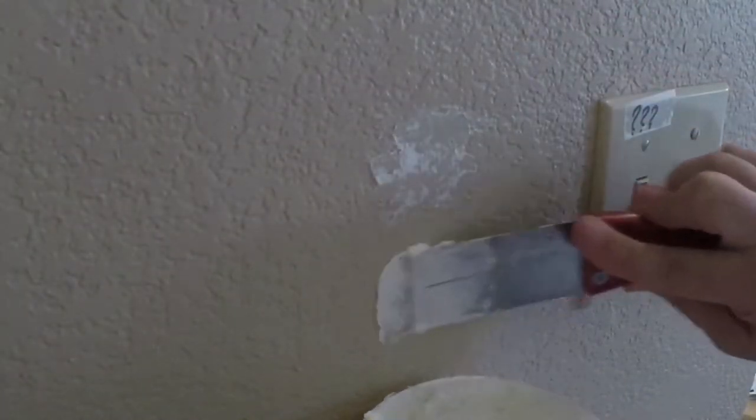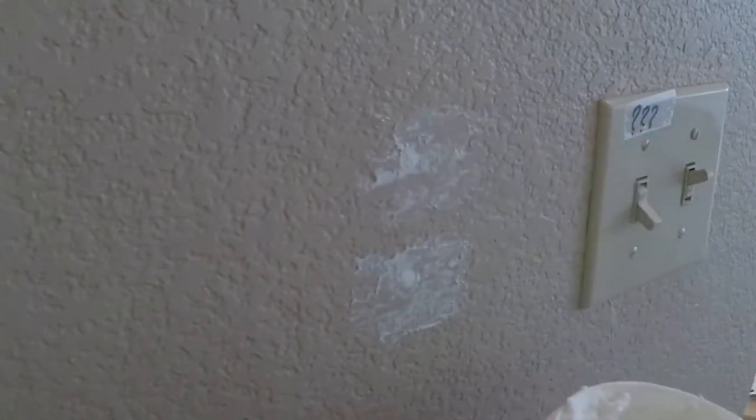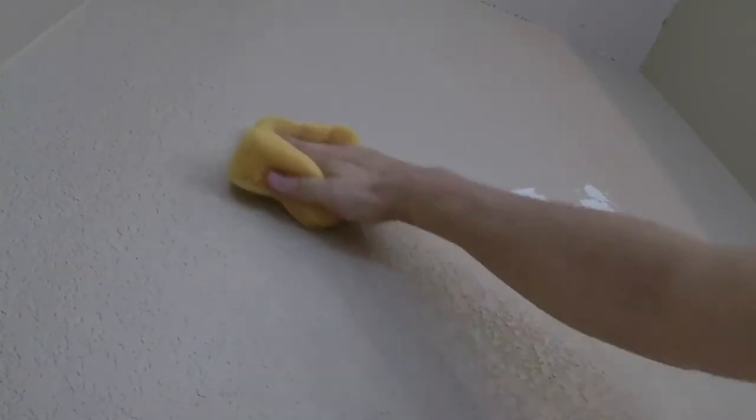Oops — accidentally turned on the apocalypse switch. Just apply it again, and that should be good to paint later. Once it's dry, paint it over and you're done.